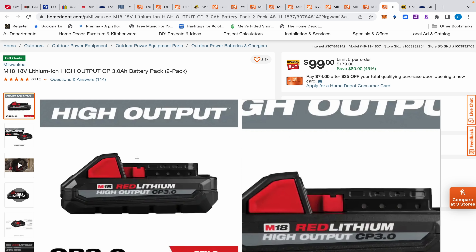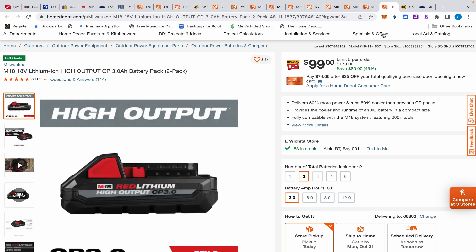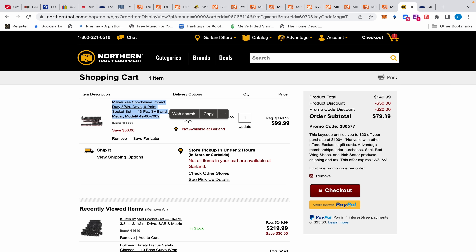There's also a two-pack of 3 amp hour high output batteries — I mentioned this a few days ago before the deals went live. This is $99. Normally one battery is $119, so I don't usually buy standalone batteries, but I will buy these. They've not been on sale much — sometimes you get a little hack buy-one-get-one deal, but this is an excellent standalone deal: two high output 3 amp hour batteries for $99. Cannot beat it — that's incredible.